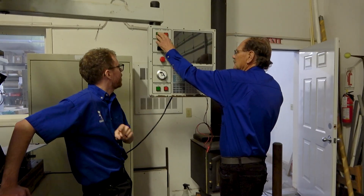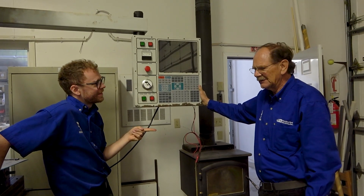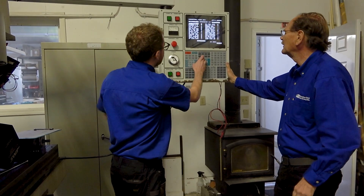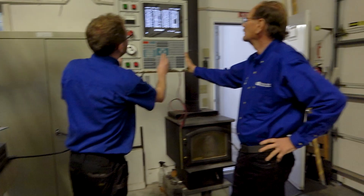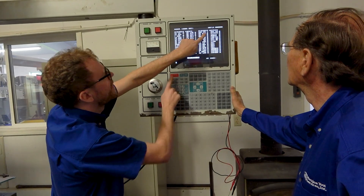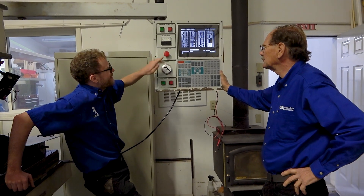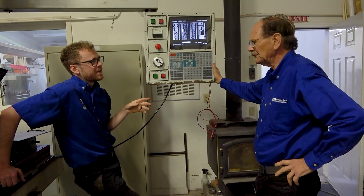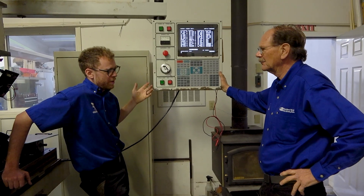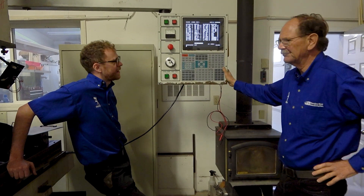Many machines have a secondary on button. The machine turns on and it's not in E-stop, but the servos are not ready — so it does have a secondary on button. On Haas, it's the reset button. If you look in the diagnostics, in the outputs, there's an output that says servo power. When you hit reset, servo power turns on. This is an older DC machine, so it's a little bit different on other machines. If you turn the machine on without the E-stop in, you're going to be inrushing all the current to the drives — but machines have that second on button to prevent that.